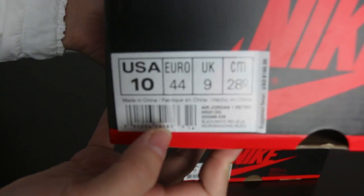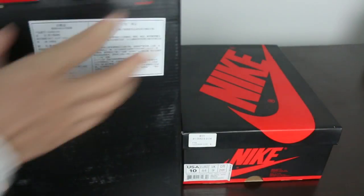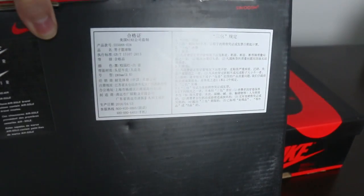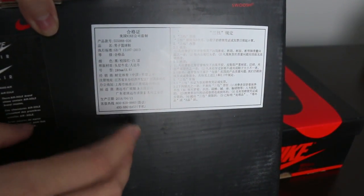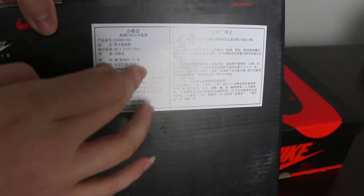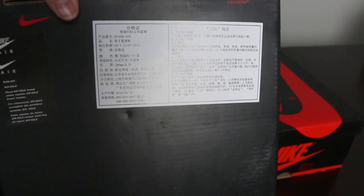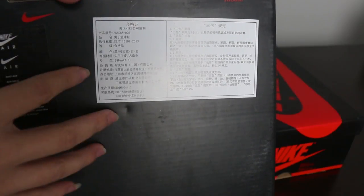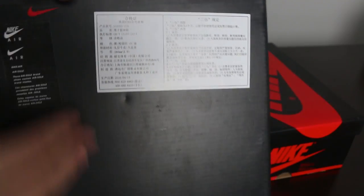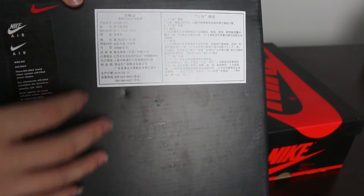Please also have a look at the label and note the outside of the shoebox — there are Chinese letters on the sticker. The shoebox with Chinese stickers is only from Nike China. If you bought shoes from the China market, they don't come with that Chinese sticker on the outside of the shoebox.